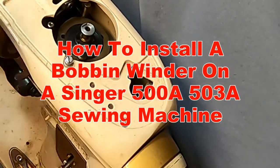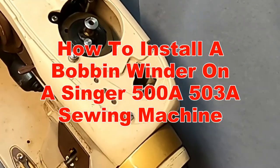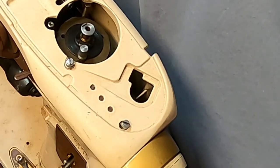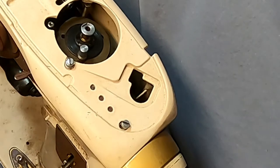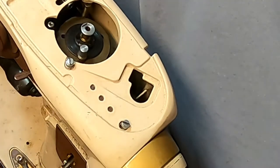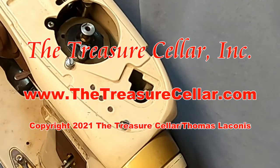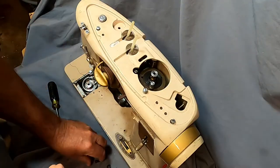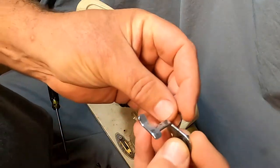This video is going to show you how to install the bobbin winder on a Singer 500A or 503A. To start off with, we've got a variety of parts, which I'll show you.